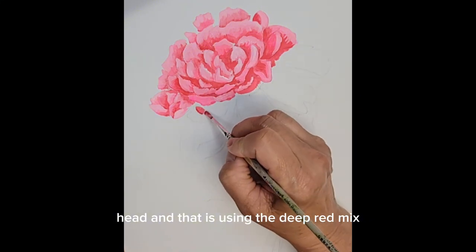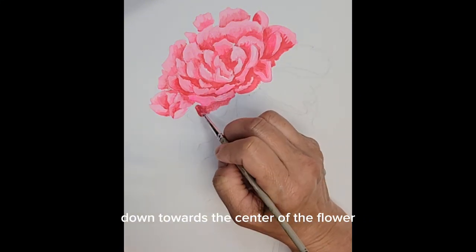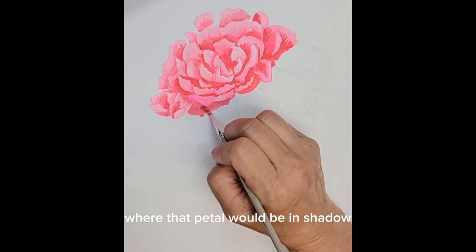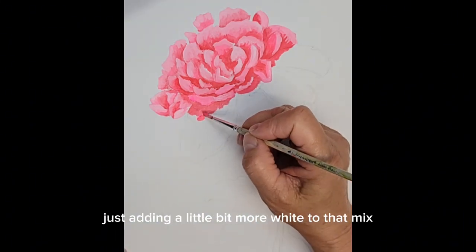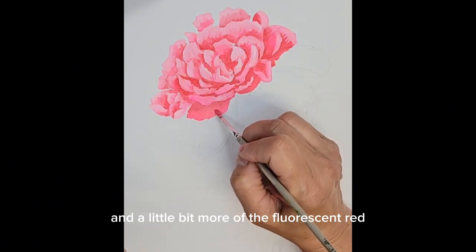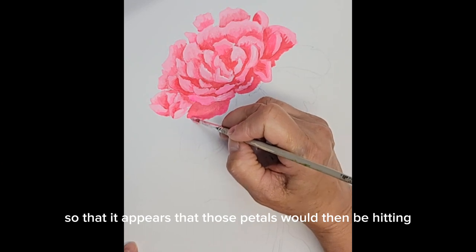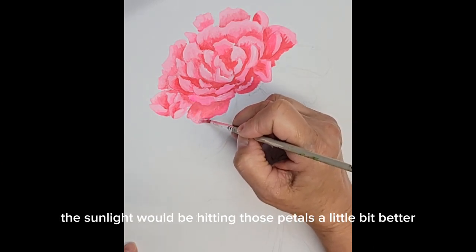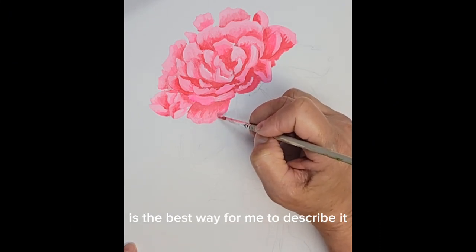It's just repeating the same process for each section of the flower head — using the deep red mix down towards the center of the flower where that petal would be in shadow, and then as you come out of that area, adding a little bit more white and a little bit more fluorescent red so that the petals appear to be hitting the sunlight.